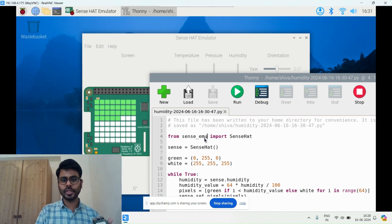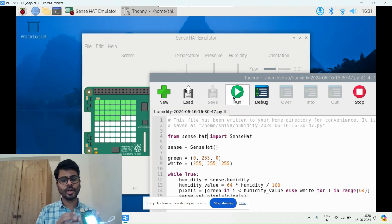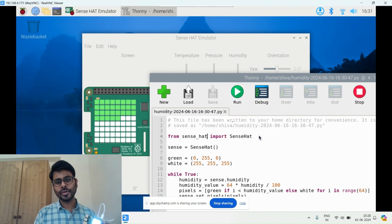Now let's stop that and run it on my actual device instead of the emulator. I change the import to sense_hat rather than sense_emu and run it. You can see it's showing some color here — this is the humidity color — and it's blinking on the device.